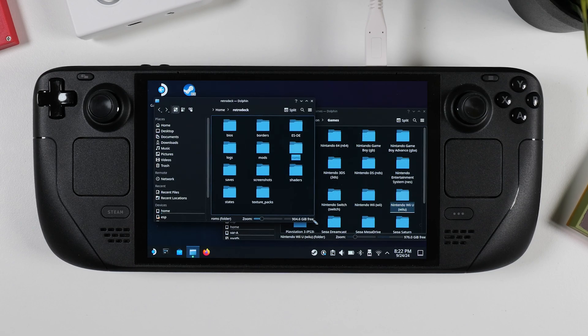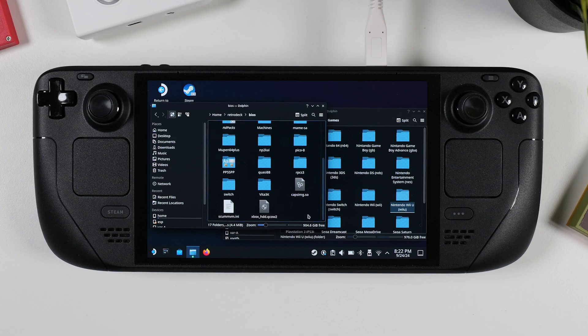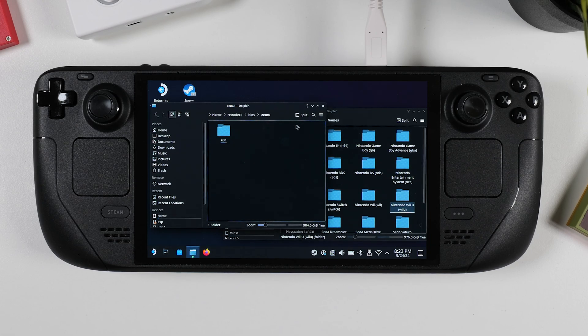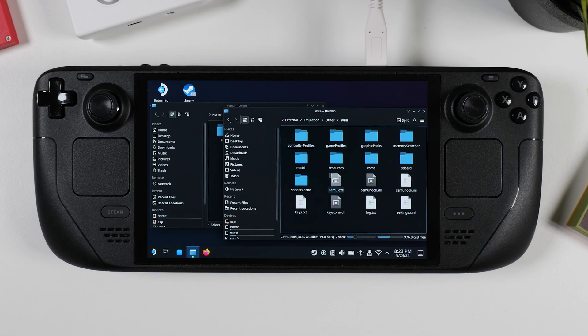Next, we'll drag and drop our BIOS files into the correct folders. Some systems, like PlayStation 2, require a BIOS file to function, while others, like Nintendo Switch and Wii U, need game keys to work. These BIOS files and keys can be extracted from your own consoles if you have modded hardware and know how to do it. Alternatively, you can search for them online, though they are copyrighted, so you need to find them on your own. In this guide, I'll be adding my Wii U game keys by dragging them into the CMEU folder located in the BIOS folder — CMEU is the Wii U emulator and needs the key file placed in a specific location.